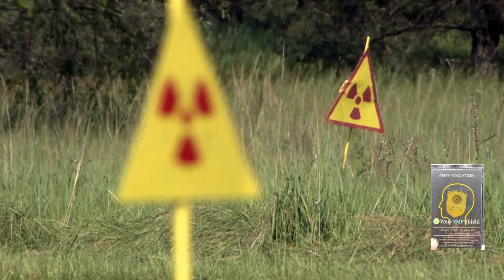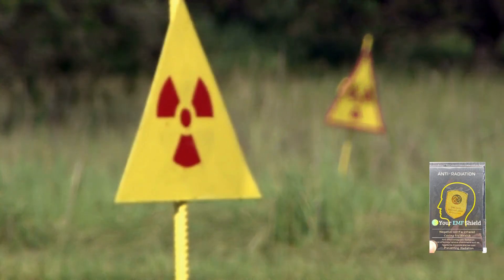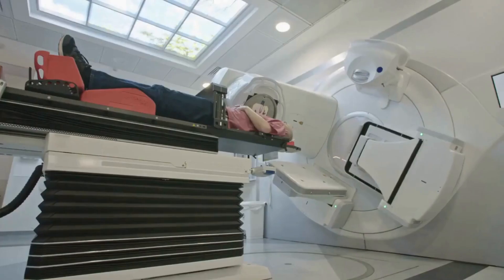If you are looking for some way to protect yourself from the radiation that is all around you, you clicked on the right video. But first I want to introduce myself — I am Adrian, and I will be showing and commenting for you a super adhesive that will protect you from the radiations that surround us.